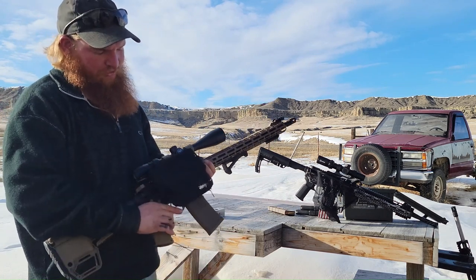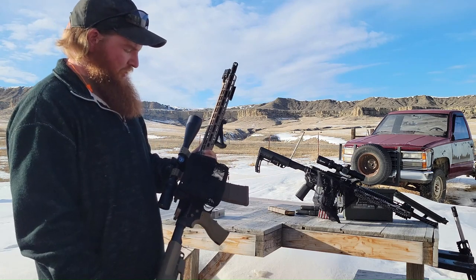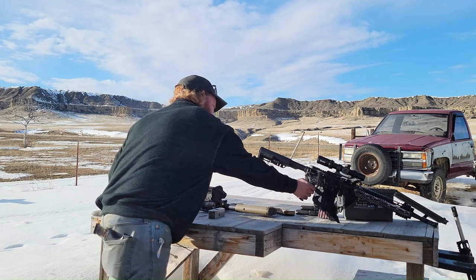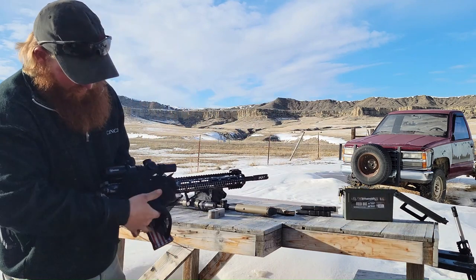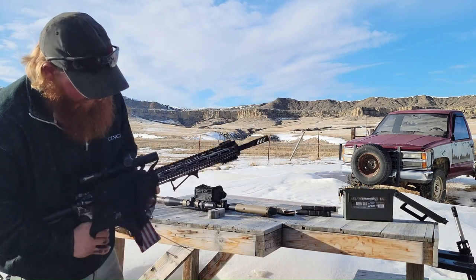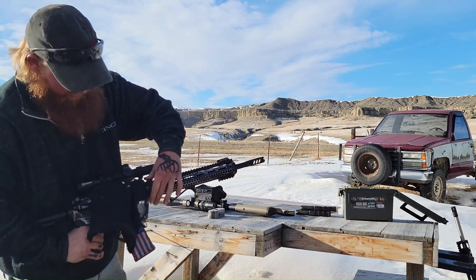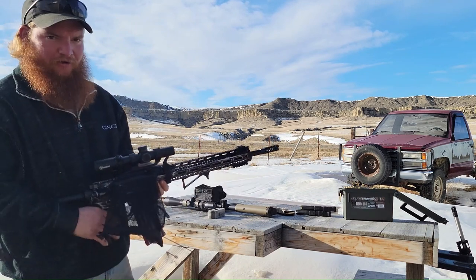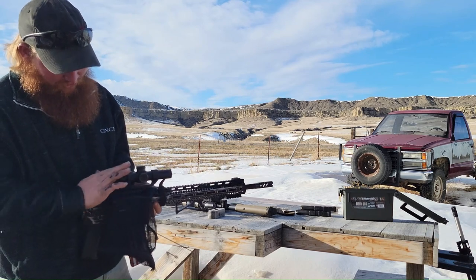It doesn't move anywhere when you start shooting — it's really solid that way. I have this other style with a bag on it that has velcro on the side, which is actually how it holds, and I like it, but as you start firing more rounds it works its way down and moves.